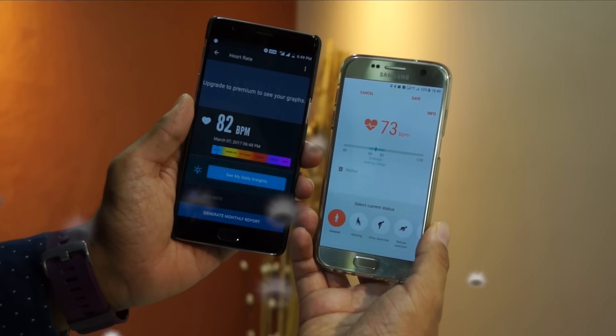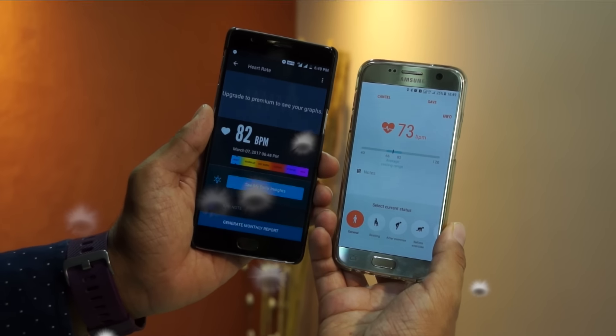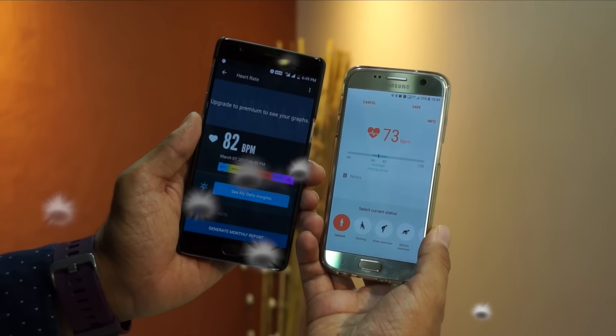As you can see, I'm showing you the results on both of these phones, and the results are pretty much accurate. That clearly tells us that you can switch to these applications and stop buying a phone with a dedicated heart rate monitor.